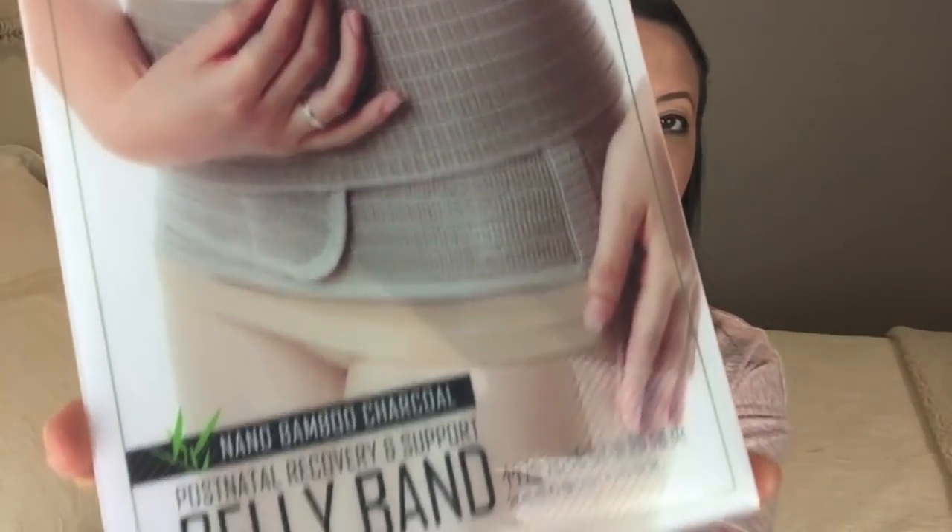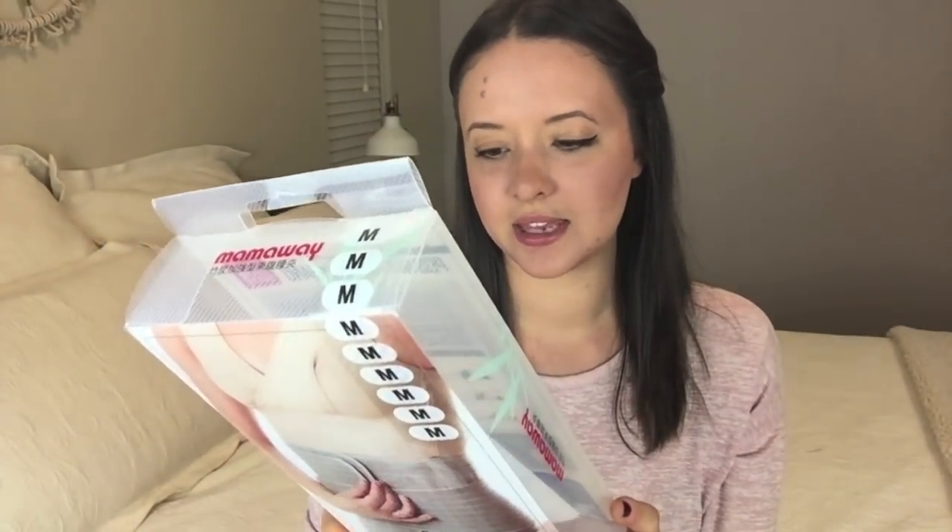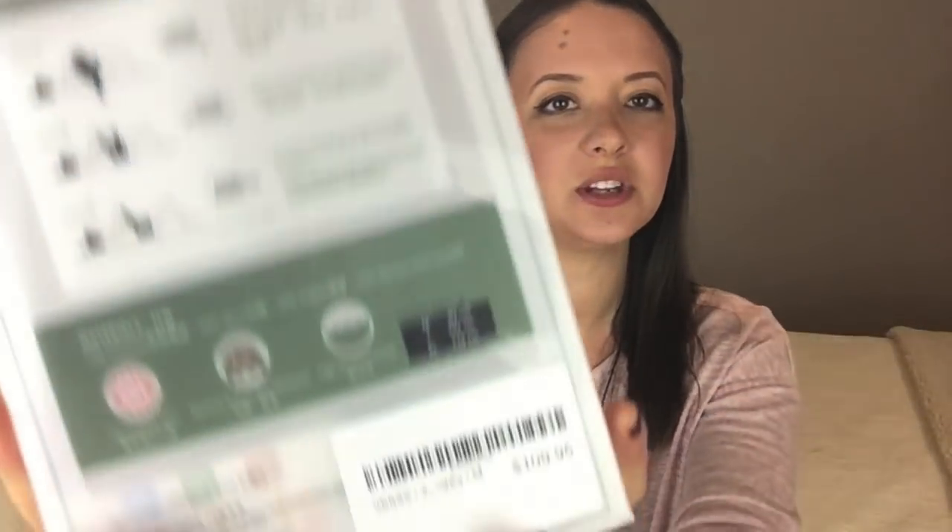I'll just get started by telling you exactly which model I've got. This is the Mum Away belly band — the Nano Bamboo in charcoal, which you can see there. I got it in the size medium. It only comes in medium, large, and extra large. I'm not sure why they don't have a small, but that's the way it is. And this one cost $109.